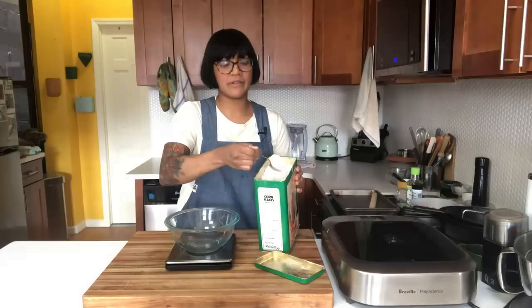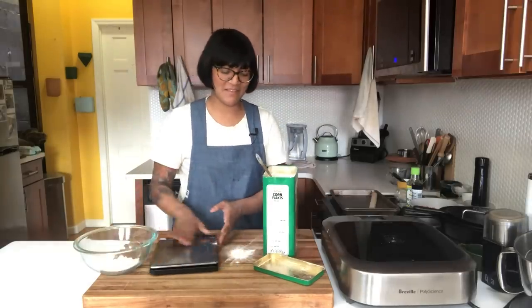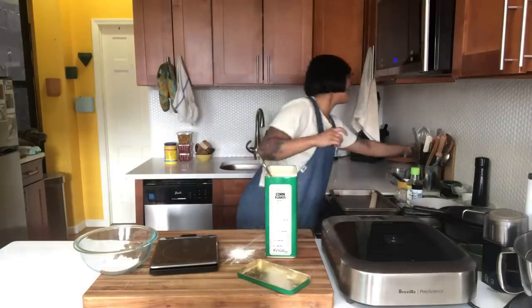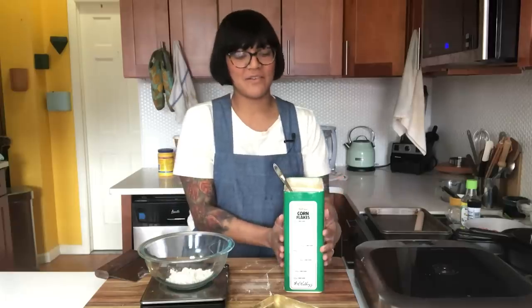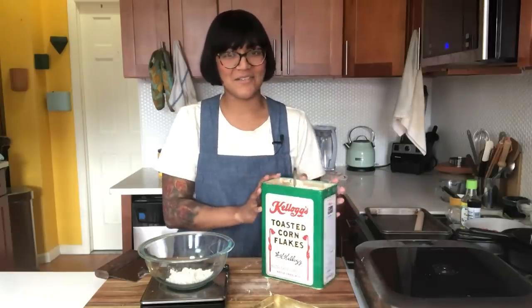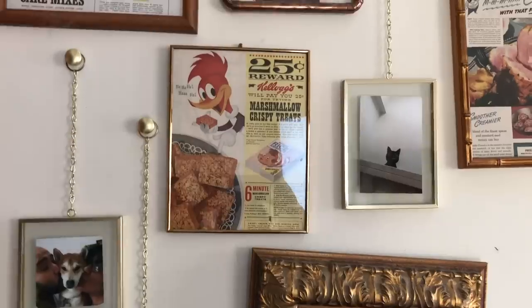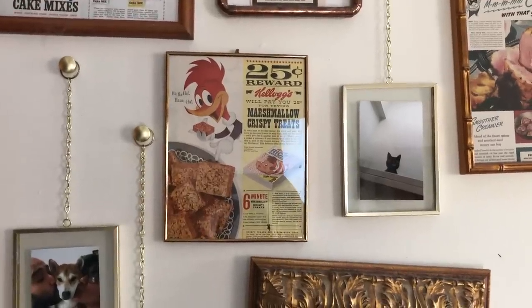I'm doing a half batch of Claire's pork dumpling recipe. That was messy - I have to fix this. This is my flour container, there's no cornflakes in here. I just like vintage containers and stuff. Marshmallow crispy treat - that's a good one.